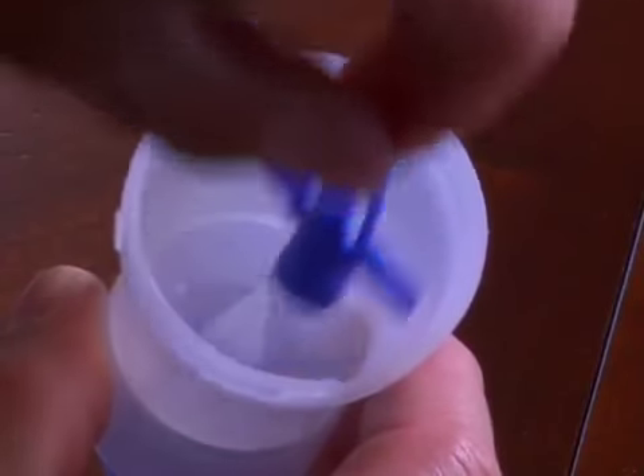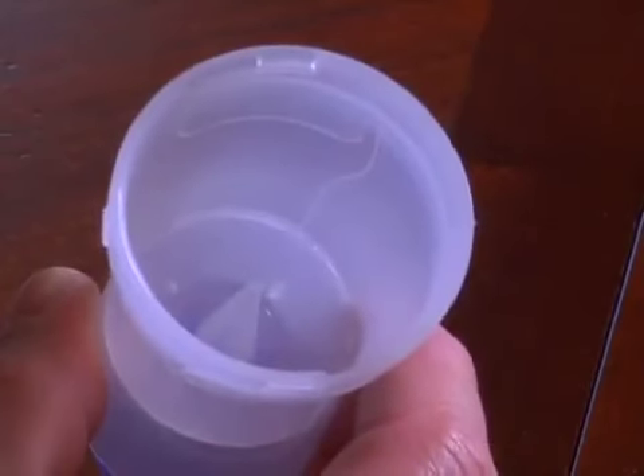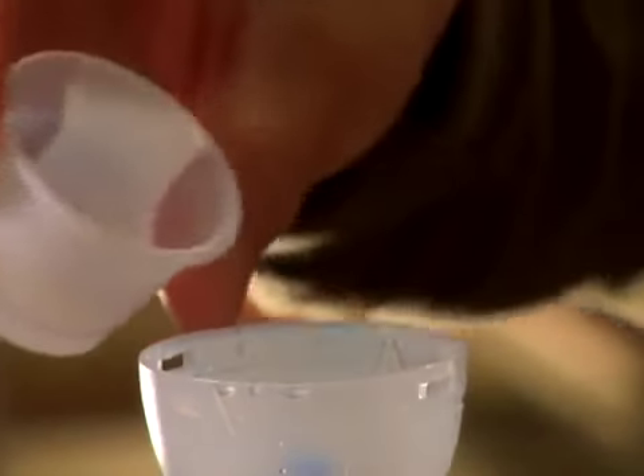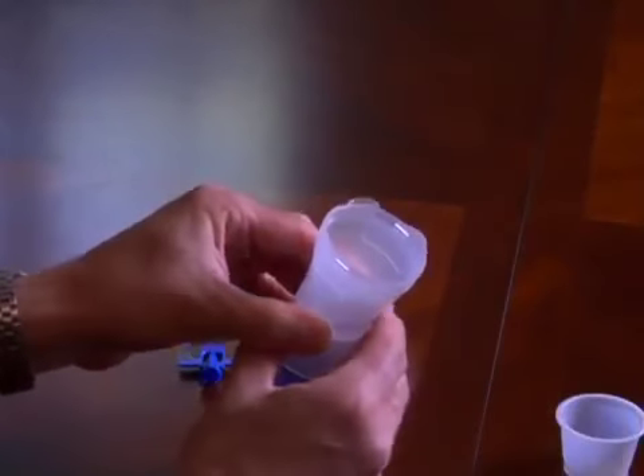Remove the baffle. Then, following your doctor's instructions, add the correct amount of prescribed medication to the medication cup. Next, put it all back together.